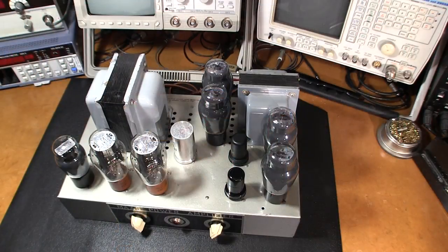Hi there and welcome to another episode of Mr. Carlson's lab. In this video we're going to take a look at an old vacuum tube amplifier that has a really neat history behind it. We're going to bring this amplifier back to life again. This is a MAAS power amplifier, and these amplifiers have a really neat history.